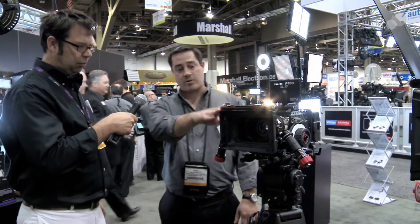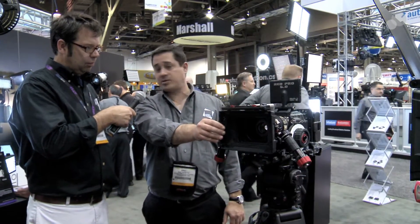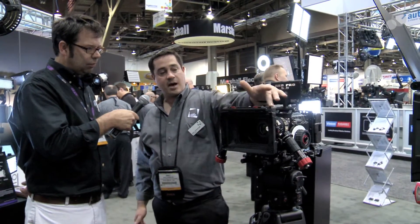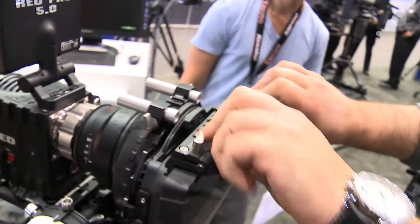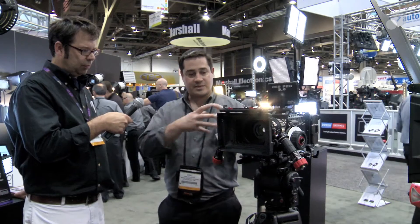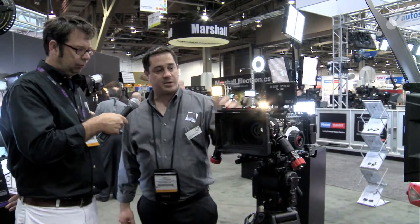Starting in the front and moving back, we have our Black Diamond award-winning O-Box WM. It's comprised of a proprietary sunshade material — virtually indestructible, very rugged. Sitting on top of that is our cheese stick. So the matte box is not just for light control and light filtration; it's now actually become an integral part of the accessorizing of the camera itself, which is sort of a unique thing to our matte box.